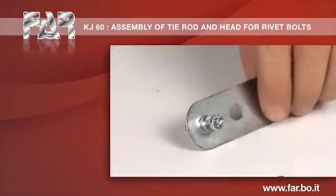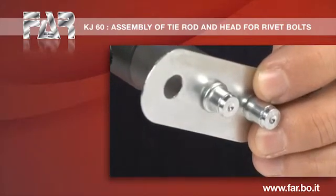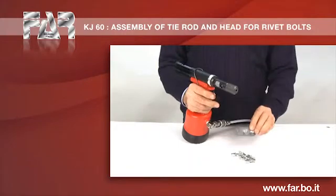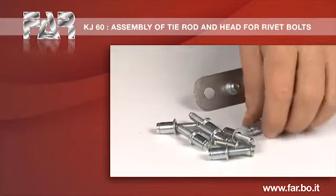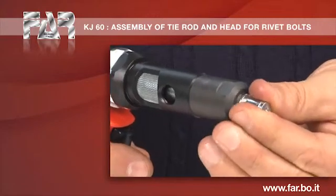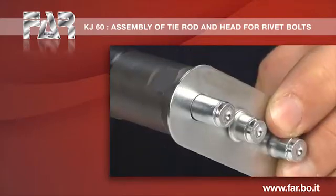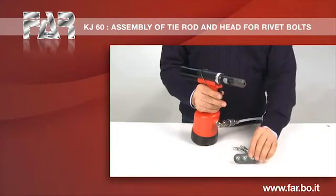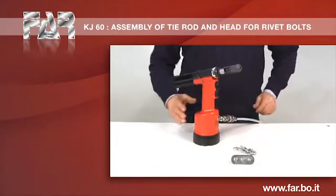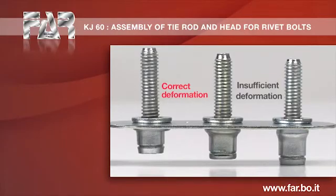Screw the nut on the tie rod, restoring the correct positioning. A slight increase of deformation is still required. Optimal deformation.